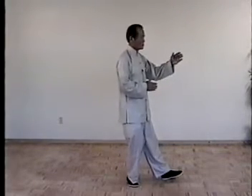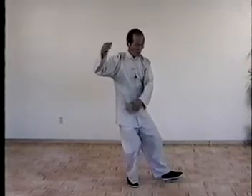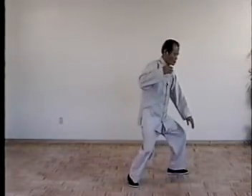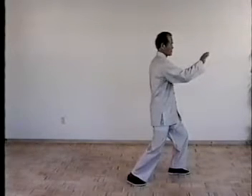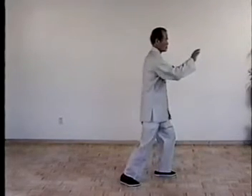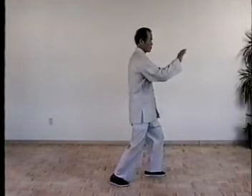Once more, turn the waist, drop your hand, swing up, move foot, brush knee. Then next one, step forward, deflect downward, and punch.